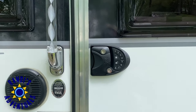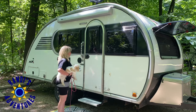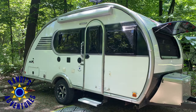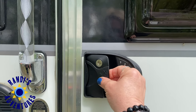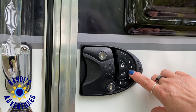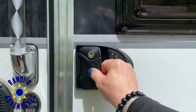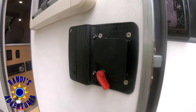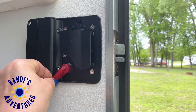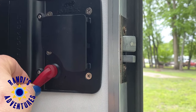To lock your door you just hit the lock button on the keypad. This particular RV keyless door lock generates a confirmation sound, which I love because I know my door is locked and my RV is secure. To unlock, you punch in your personal four-digit code onto the keypad and hit the unlock button. On the inside, when the red lever is to the right the door is unlocked, but when you turn it to the left the deadbolt pops out and locks the door.